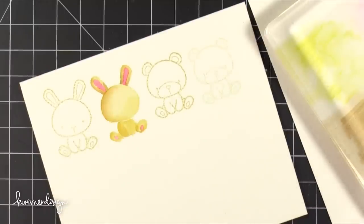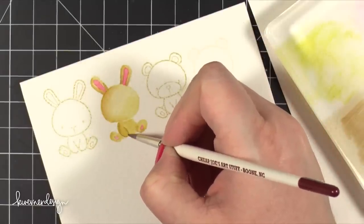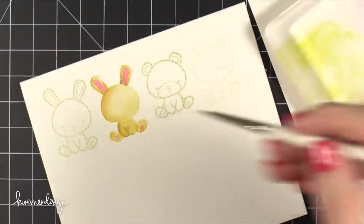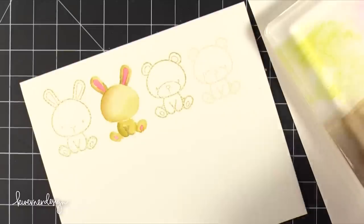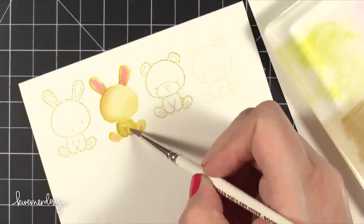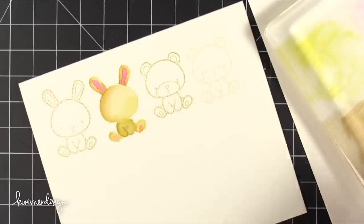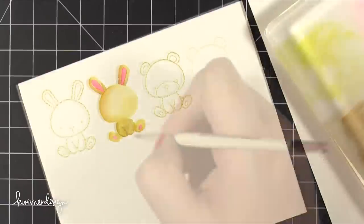I dried the bunny completely and now I'm bringing in some more color — adding some shading around his arms because a lot of the definition on the arms was lost once I added all that color. So I'm adding some Vintage Photo just in the areas that would be the darkest and then grabbing water and fading that out so it's not quite as stark of a line. I did that on both sides of his arms, and also to his feet, adding just a little bit of darker brown down at his feet.